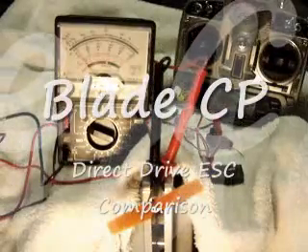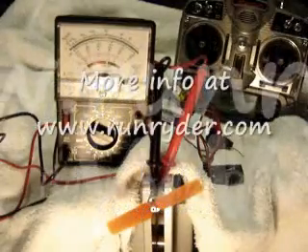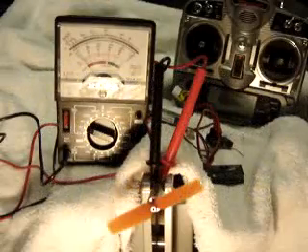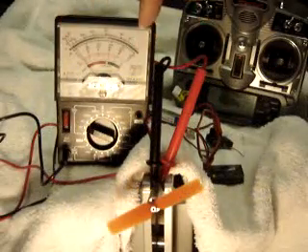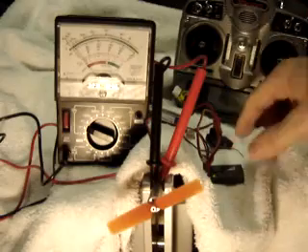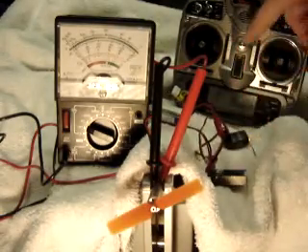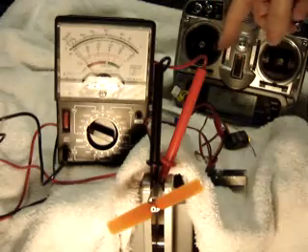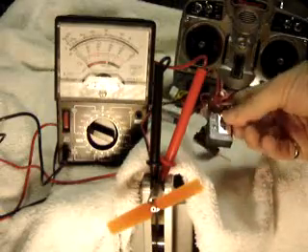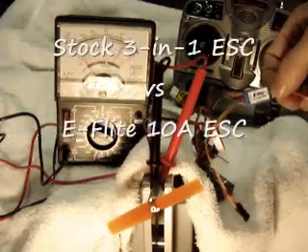Just a quick video to explain why the direct drive motor blows up with certain electronic speed controllers. This is my voltmeter, 0 to 10 volts. My direct drive motor, brushed GWS. I'm running an AR6100 in my Spectrum DX7. All I'm going to do is change out between the stock 3-in-1 and an E-Flight 10 amp electronic speed controller.